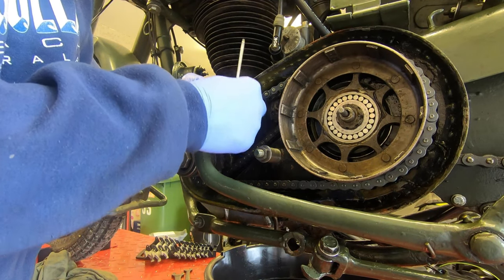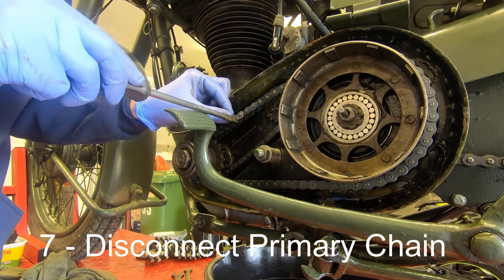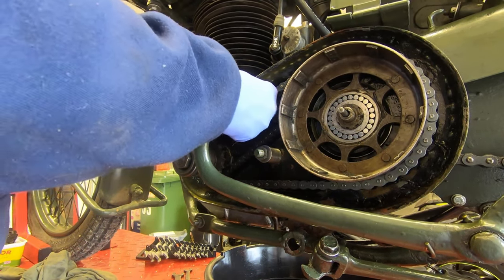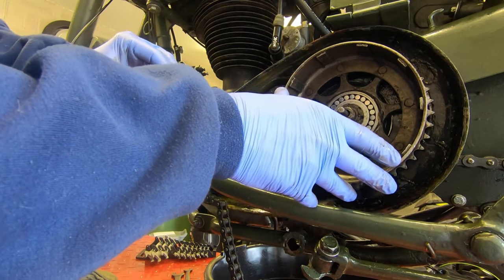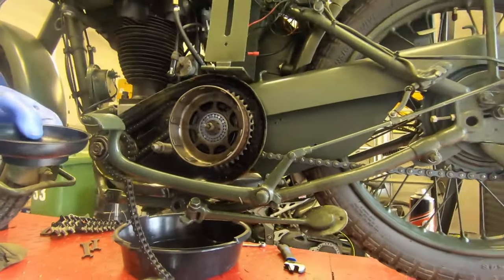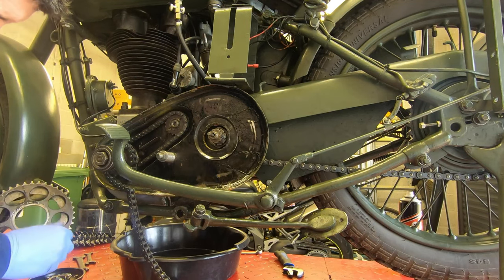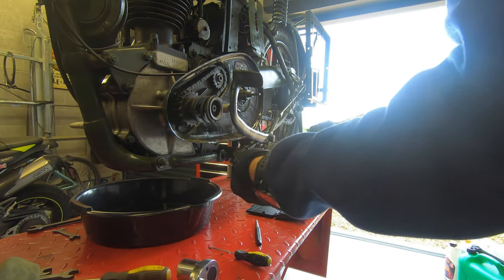Here's a better view of the roller bearings — the shiny round things you can see. Luckily for me they stayed in. Now I'm removing the primary chain just by taking off the split link and then taking the chain off. By doing this really carefully I've managed to get the clutch basket off with all the roller bearings and the magnetic tray underneath, catching every single one first time. To remove the front sprocket just move the brake pedal out of the way, put an impact driver or a wrench onto the sprocket nut and undo it.